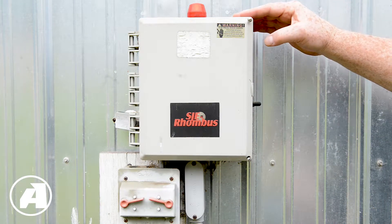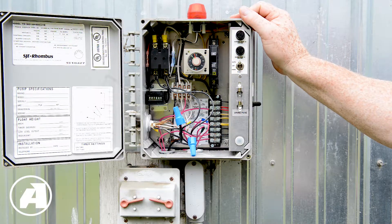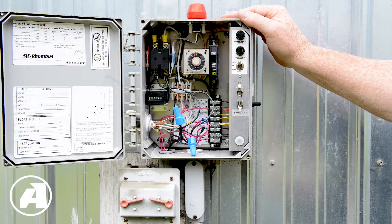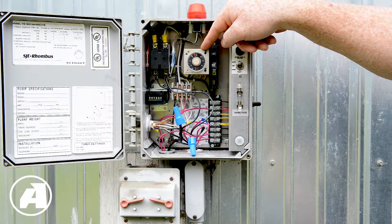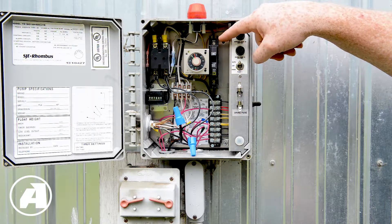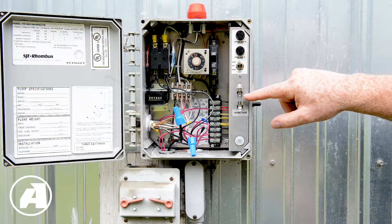Now let's take a look inside of the panel. Depending on what was specified in your septic design, your panel configuration may vary both from the panel itself and manufacturer to manufacturer. Over here we have the pump timer count. This is the timer itself that controls the dose and the time between the dose, circuit breakers, control fuses, pump control switch, and spare fuse.